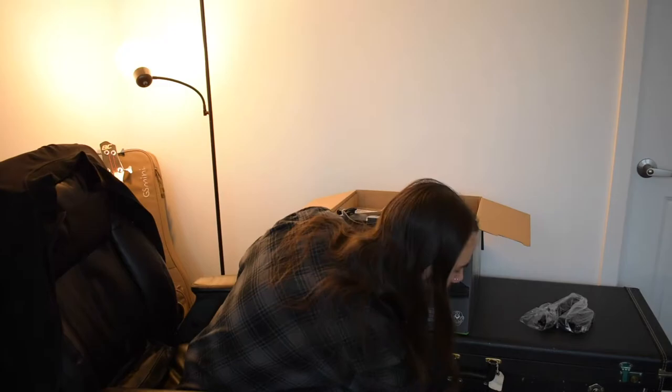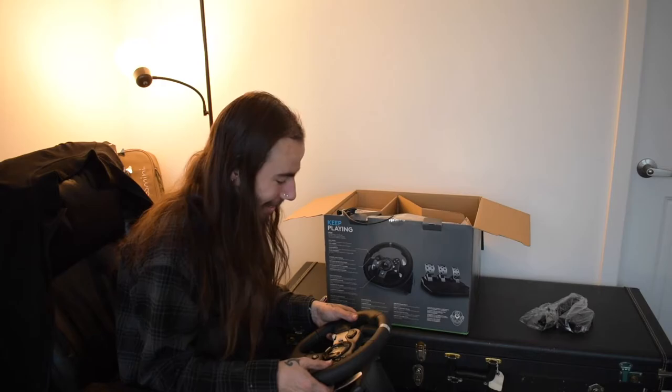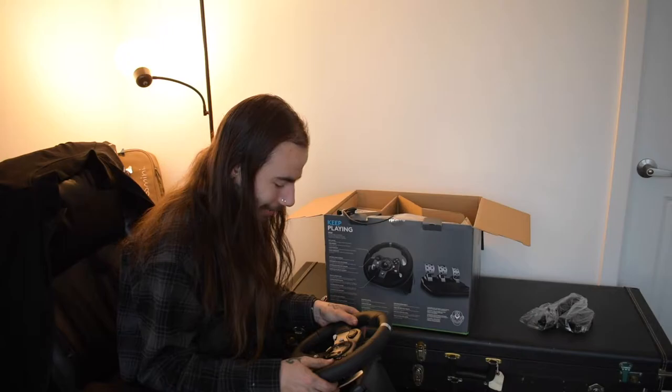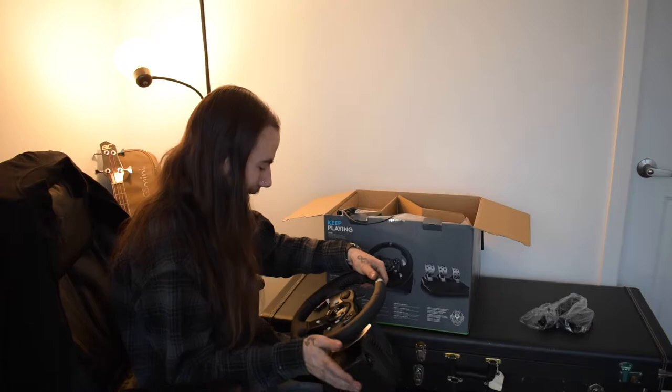I hate this. A lot. This is tiny. This does not feel like a real wheel. I am going to do everything I can to swap this out for an actual properly sized wheel. That's kind of a huge letdown. I'm kind of pissed, not going to lie - it's tiny. We'll use it for now.